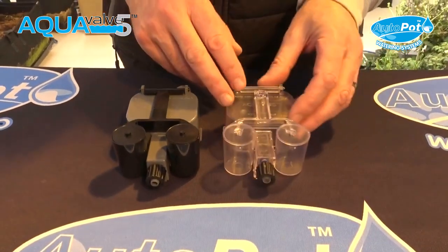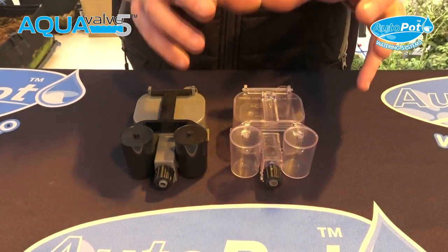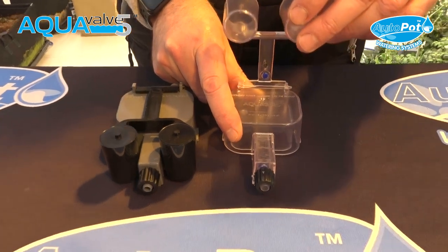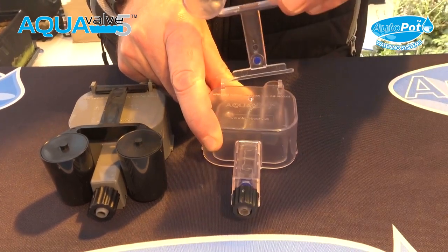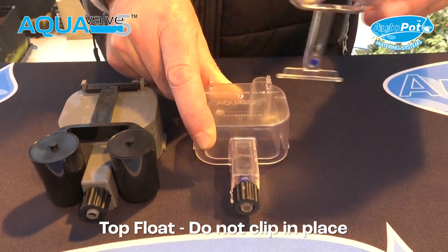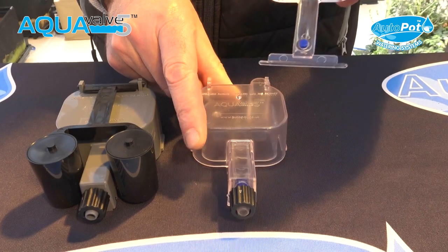For the purpose of the video I'm going to show you an AquaValve 5 in clear so you can see the actual workings of it. The top float should always be removed from right to left or left to right — never try to take it out or put it in by clipping it, because you could potentially break it. Always lift it up at 90 degrees and slide from right to left or left to right.